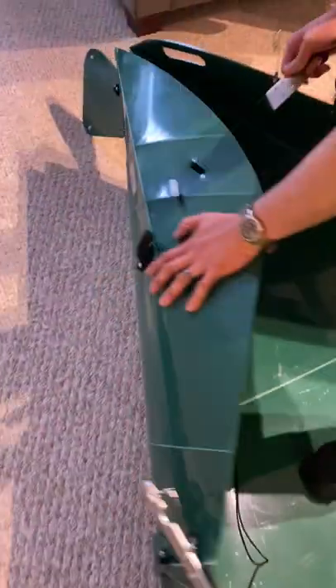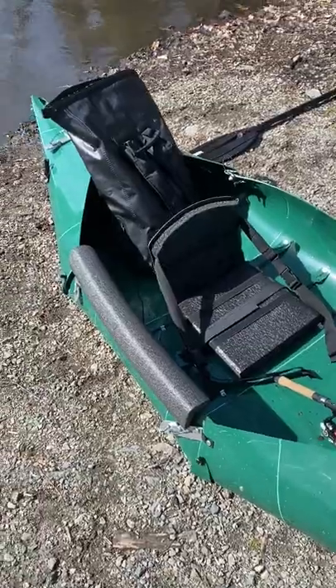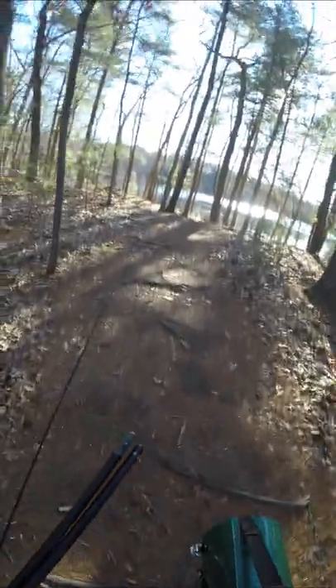You guys were super interested to see if this origami folding kayak actually floated. We already tested the claim of a two minute setup and it wasn't kept — it's really not that hard to put together. Now we're gonna see if it actually floats or if I'll go down like a Moana canoe man.